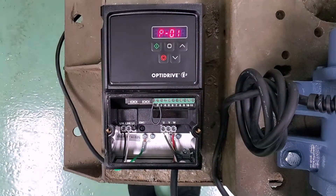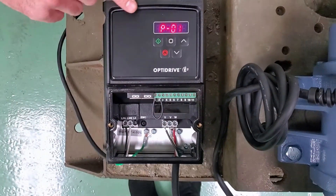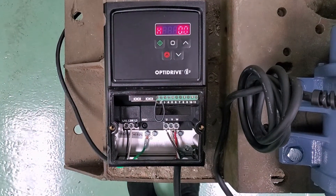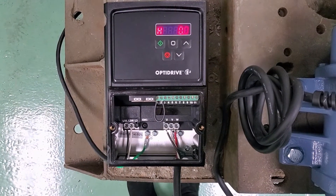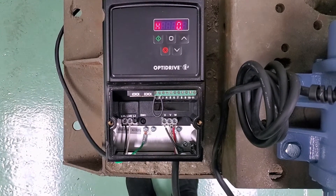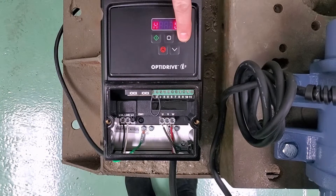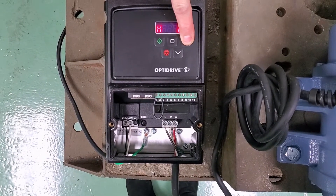Go ahead and hit the navigation button again to look at parameter two. Parameter two is our minimum frequency. Since the vibrator manufacturer recommends not running it below 30 Hz, we're going to go ahead and set that to 30 Hz as our minimum frequency.